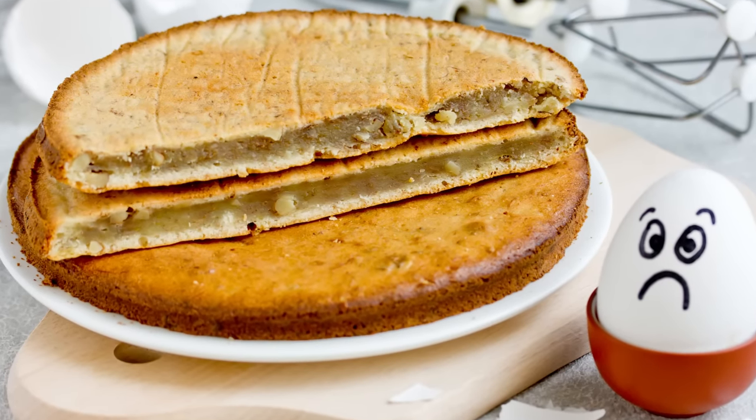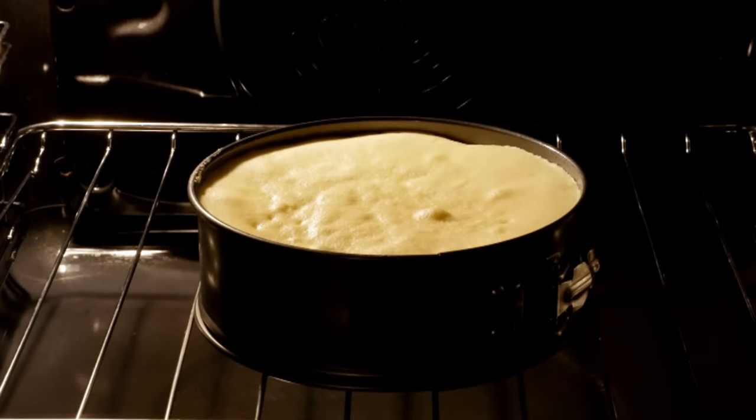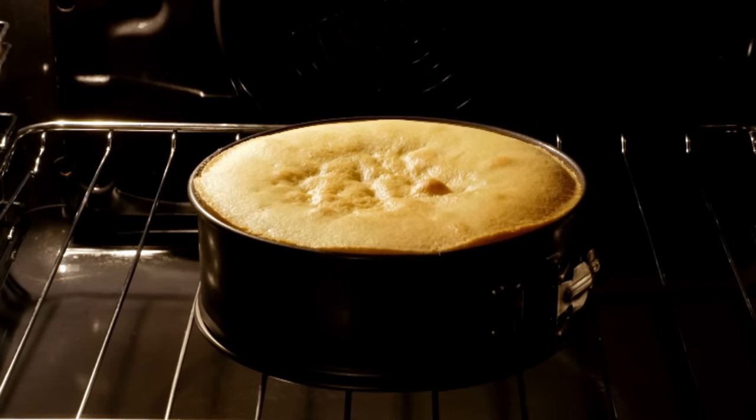And what this can result in is a more dense and heavy cake which hasn't risen properly and can sink in the middle as it cools. Another problem if your oven temperature is too low is your cake is not going to bake in the required time as stated in the recipe.